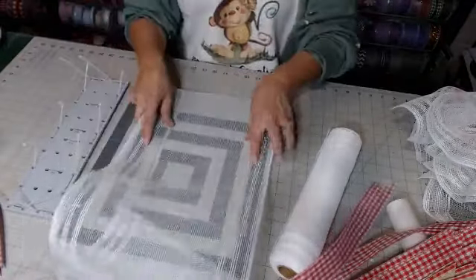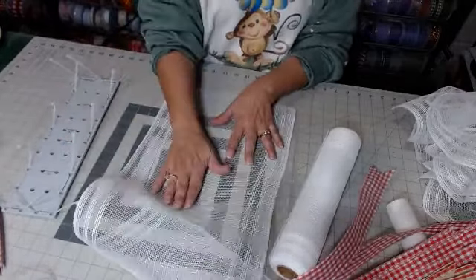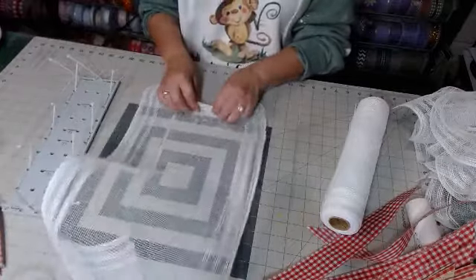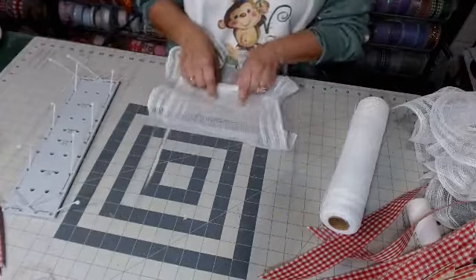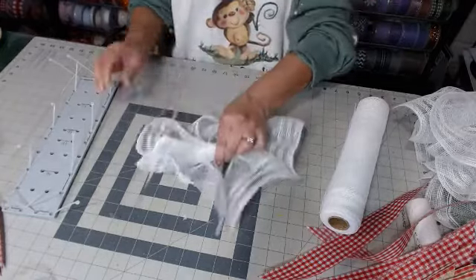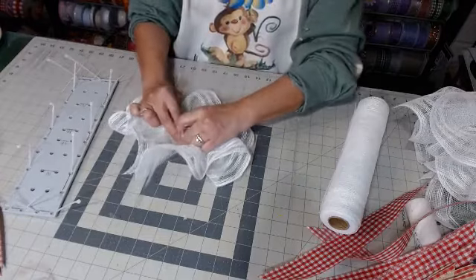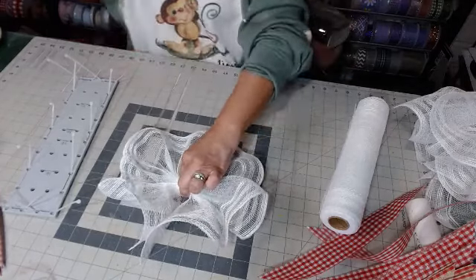25-inch ruffle. Now if you are doing two swags, only do like a 12 to 15 inch ruffle so you have enough for the other board. Ruffle right up to the center.